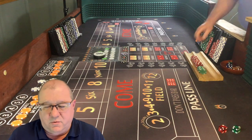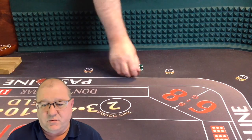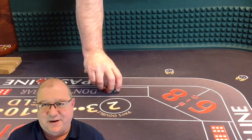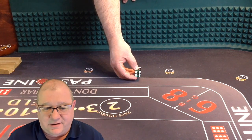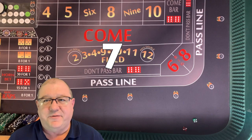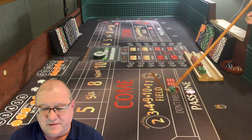Here we go. We're going to be playing the three-point molly, which is basically a pass line with odds and then two come bets with odds. I know the outcome of how we're going to go here, and things are not going to go the way we think. Let's start with the dice out. Right off the bat, we've got a seven on the come out roll, so we're going to win five bucks on that pass line.